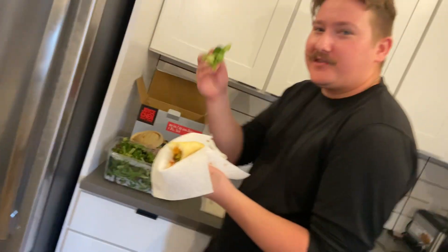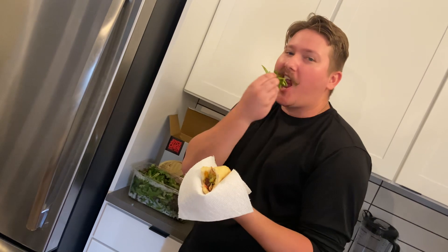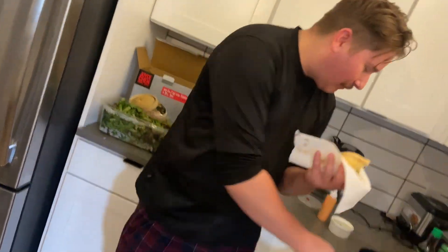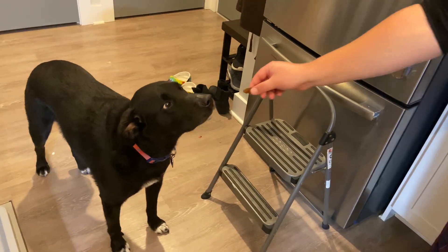Also, wait — salad, too. Cheers. Hold on. Yay. Good boy. Love you, Paul.